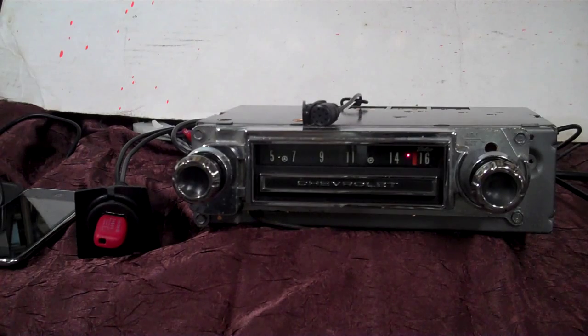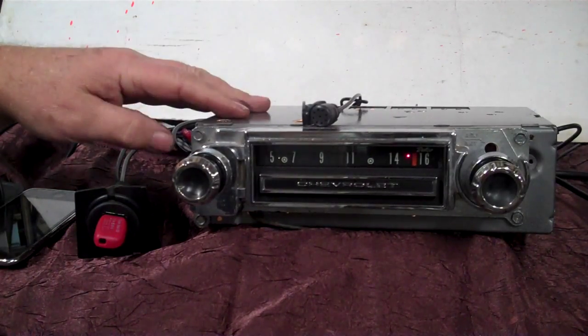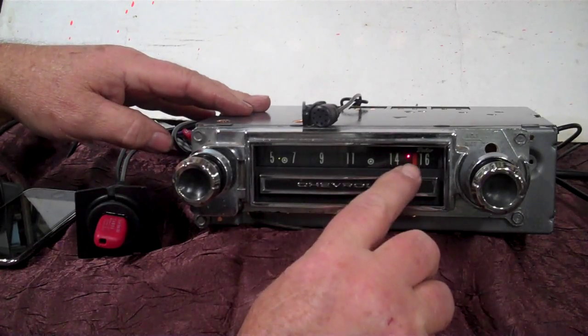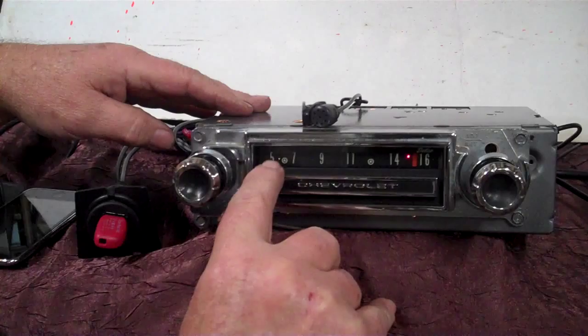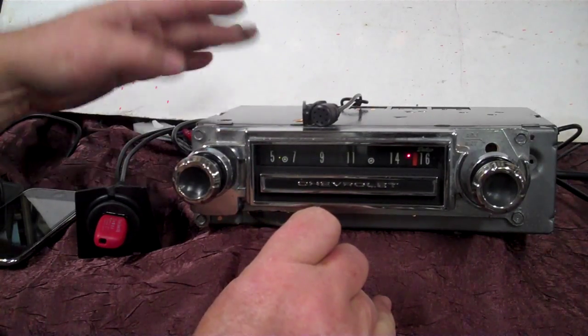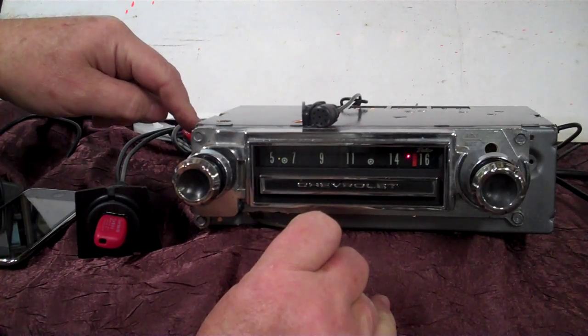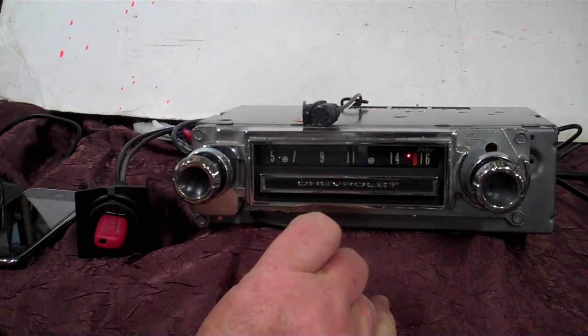Got an original 1966 C10 pickup truck radio. Most of these were non-push-button. We've completely redone the case and the face — painted everything including the background. It has a stereo LED here, a light blue one for Bluetooth and operating indicator, and one that tells you where the radio is at. It's got four channels out at 45 watts a channel, and five pre-outs if you want to add an amp to any speaker or sub.